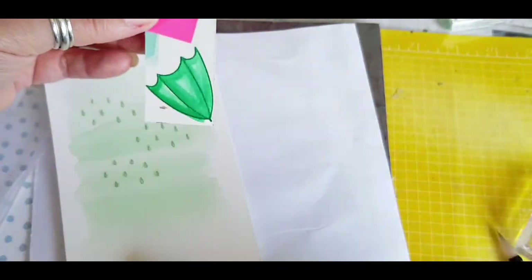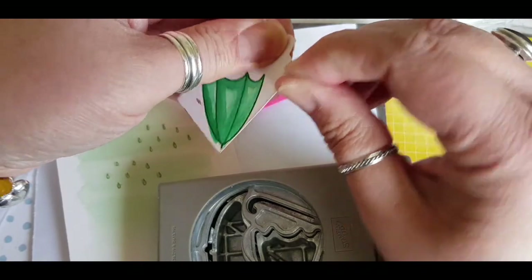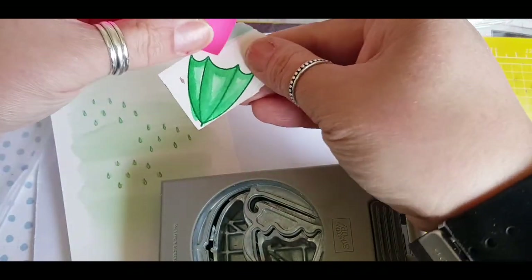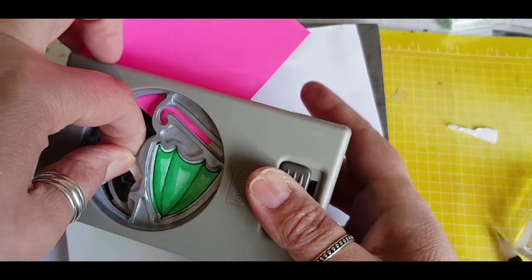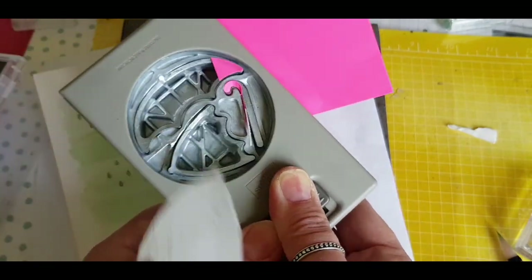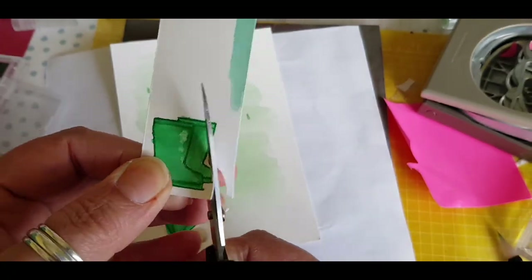I'm using this cool trick with the post-it note to hold on to my tiny bit of paper to try and slip it into my punch. I had too much card on the side so I'm just tearing that away and then trying again. Just taking your time to line it up and then punch it out when it's ready. This is the joy of the matching punch and stamp set. I fussy cut the boots out — they don't take too long because they're a nice easy shape.